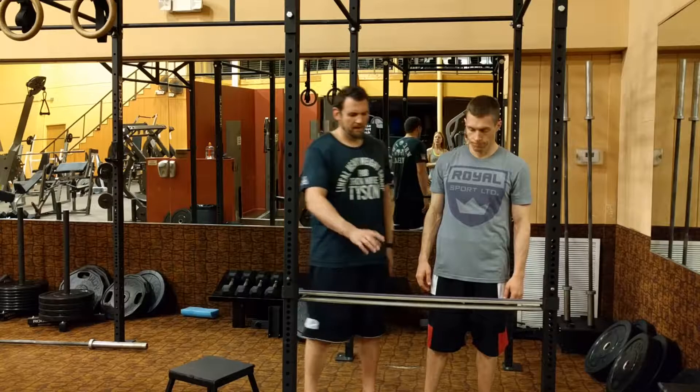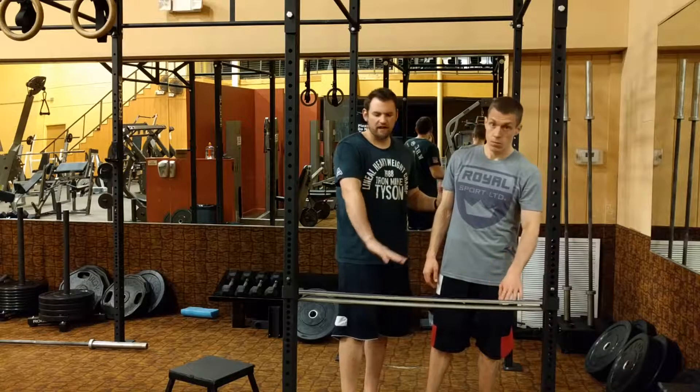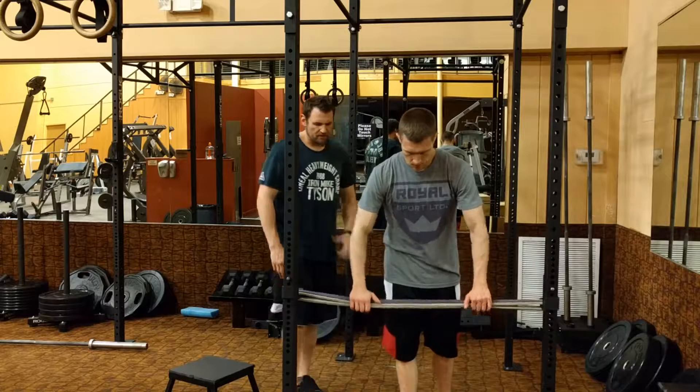All right guys, what we're going to demonstrate now is a chaos push-up with an incline variation. Andy's going to demonstrate for us real quick.